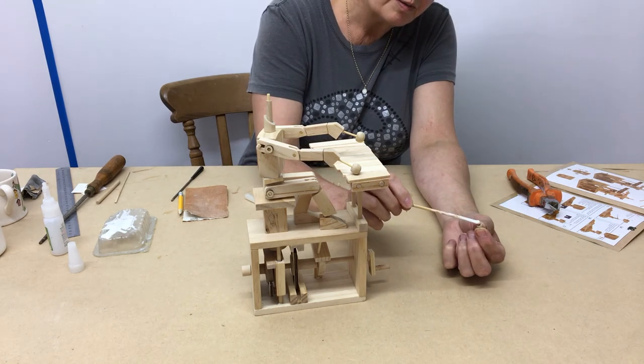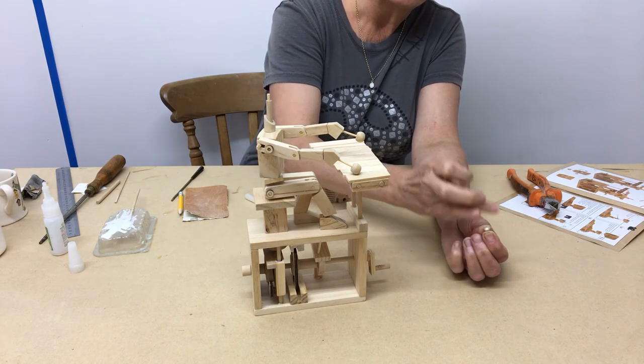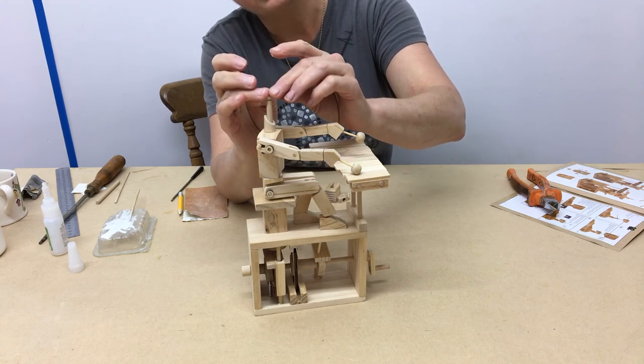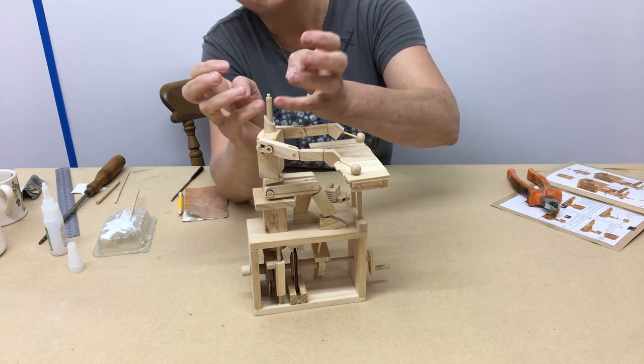And put a tiny dab of glue inside the hole. Use your finger to wipe off any excess. And push down on there completely flat.